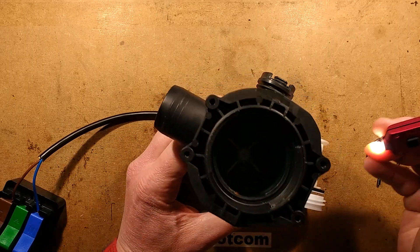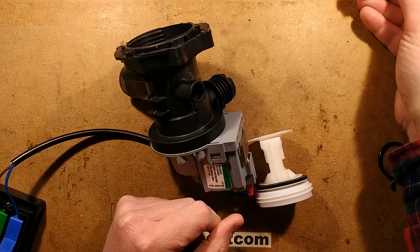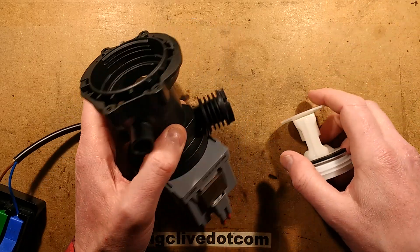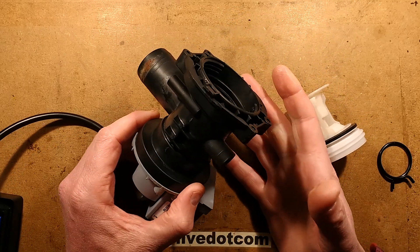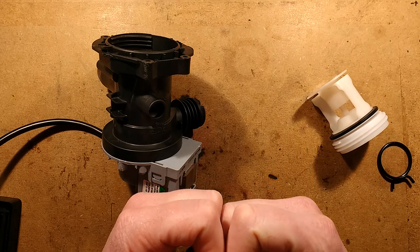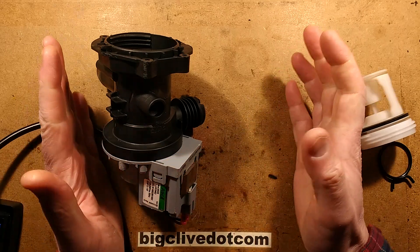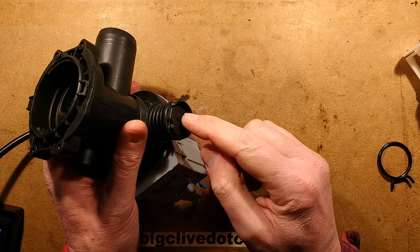The impeller doesn't have a specific direction because it's a standard synchronous motor — about the simplest pump it could be. So it can go in either direction, and it relies on centrifugal or centripetal effects to actually throw the water out. It drives it outwards and that's what pumps it through the outlet hose here.